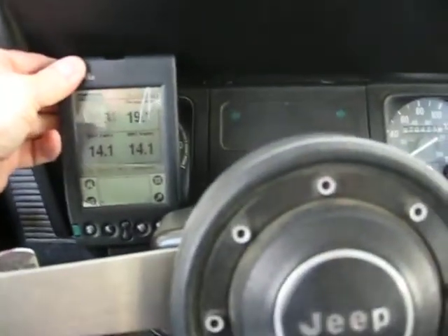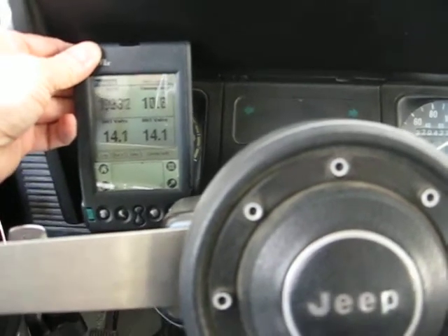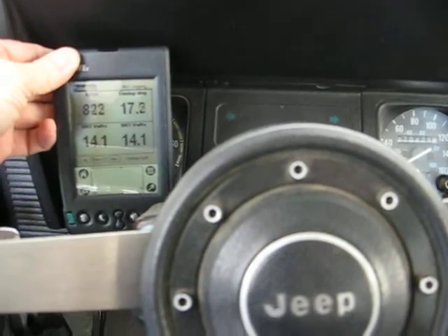The display is very easy to read in bright light, and as you can see, I have a new tachometer and it cost me $10. So, a lot of other data there.